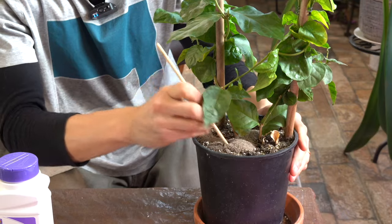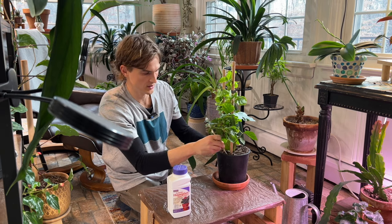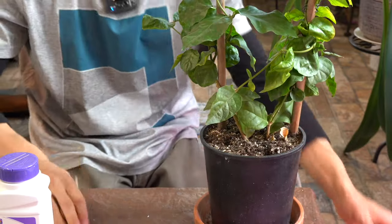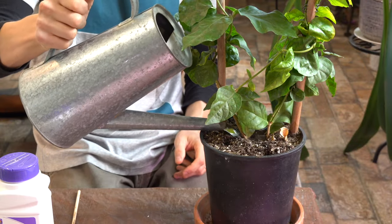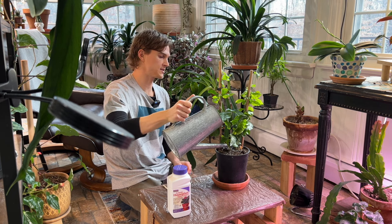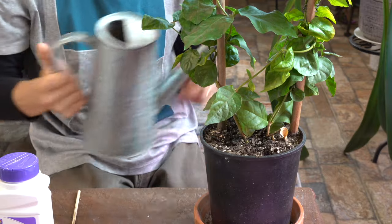Next, take something like a chopstick to just help it enter into the soil, ensuring you're not damaging any roots in the process — just the top inch or so. Then we're going to water it in. You can time this on a day where you need to water your plants. That would be the best time to apply this, because you're going to want to let it really absorb and not water again for at least another week.